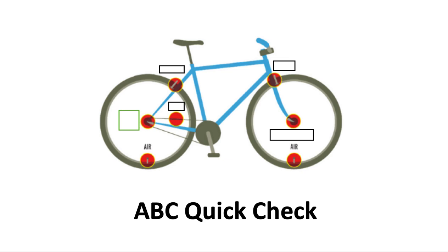Next, B. What on your bike starts with B that really helps when you're riding? Brakes. Check your brakes. Make sure that you can squeeze them and that they'll stop you. If your brake lever goes all the way to your handlebar when you squeeze it, then you should get that adjusted. You need at least a finger's width of space between where the lever stops and the handlebar.